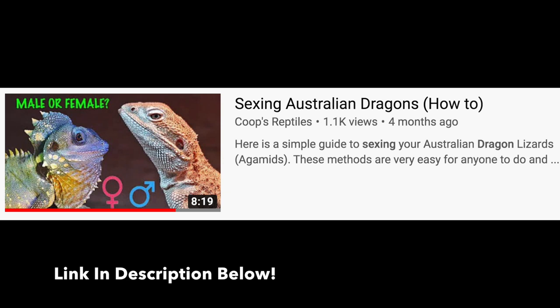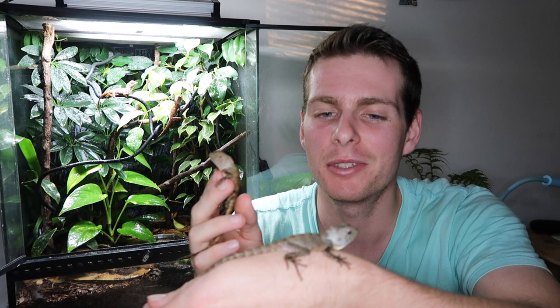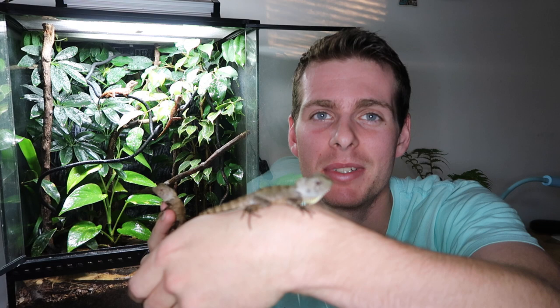Identifying the sex of your Boyd's Forest Dragon is really easy - make sure you go back and check my Sexing Australian Dragons video because I have all the information there and even show examples on the Boyd's themselves. For handling, these guys aren't really the best species for that - they're more of a display animal. They don't like to be touched much and stress out pretty easily with handling, though it depends on the individual. General rule of thumb: these guys aren't like a beardie that you take out all the time - they're more of a sit-and-look-at animal.